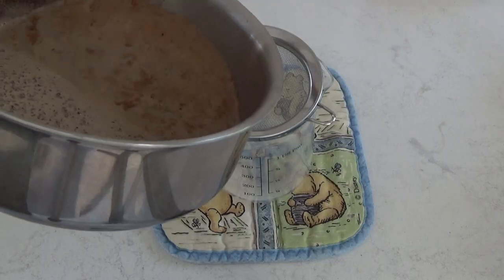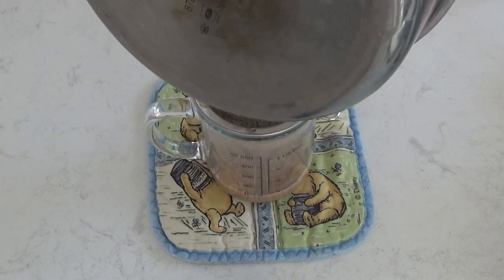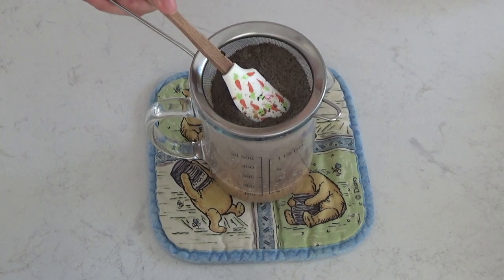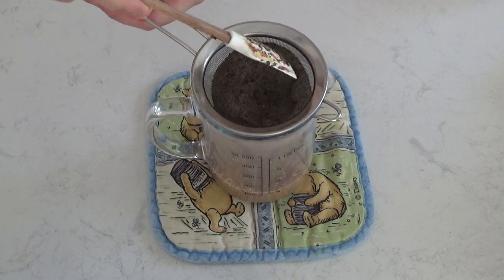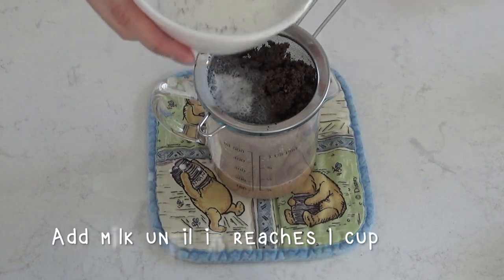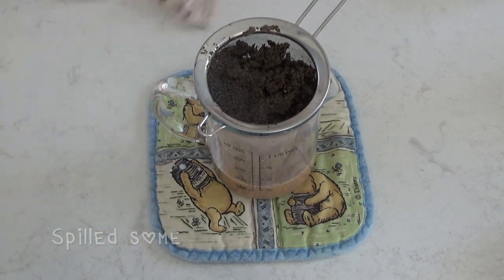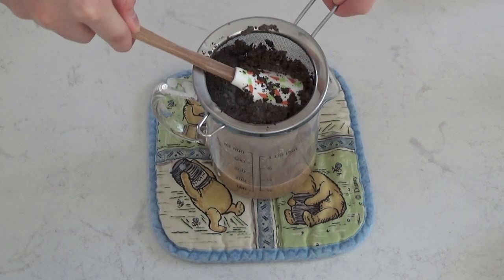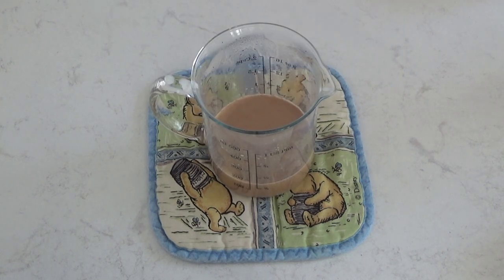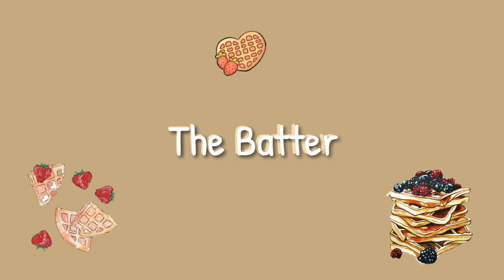Now that the tea is done steeping, we are going to strain out all of the loose tea leaves. Then I'm also going to press the leaves down to get out any of the extra tea. The milk does boil down a bit, so if it doesn't reach 1 cup anymore, just add in some extra milk. Now we're going to set the tea aside so that it can cool down, and while we're waiting, we're going to start making the batter.